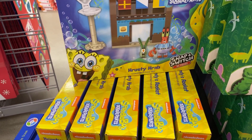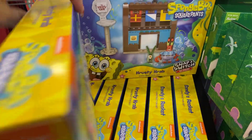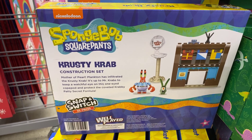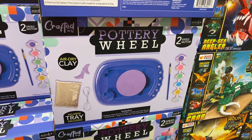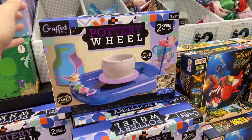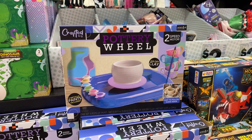SpongeBob SquarePants snap and switch — 90-something pieces, Krusty Krab construction set, $5. There's also a jigsaw and book to explore the ocean, $5. And a pottery wheel — oh my goodness, I knocked everything over! The pottery wheel has two-speed motion, ages 6 plus, air dry clay, and two metallic paints included, $5 — that's a good deal!